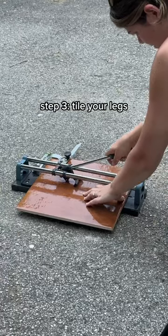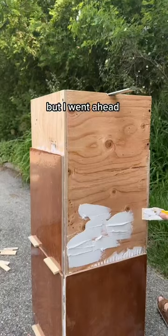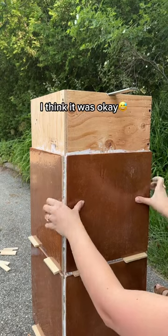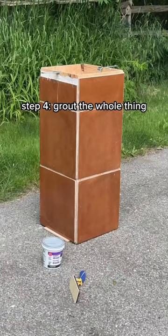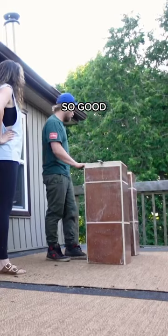Then it was on to tiling. I had some extra tile from a previous project and I know this is technically not what you're supposed to do, but I went ahead and tiled directly onto the wood. Since I knew that no one would really be walking on this, I think it was okay. I taped it up while it was drying just to hold everything in place, then grouted the whole thing with a grout in the color linen, and after a really good cleanup it's all looking so good.